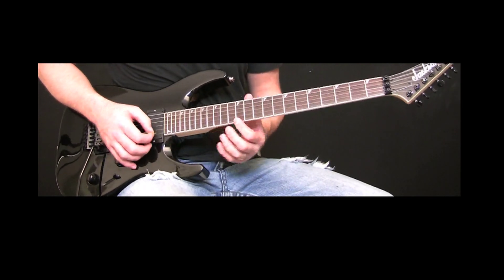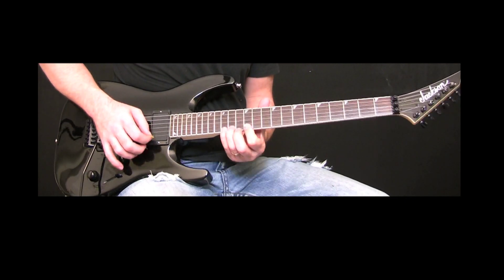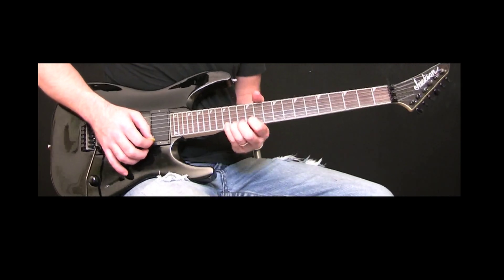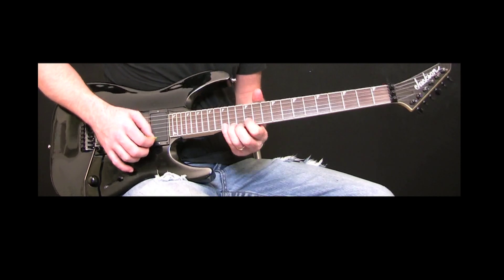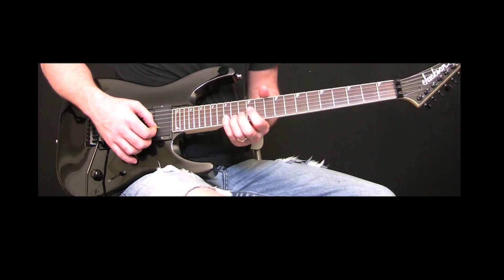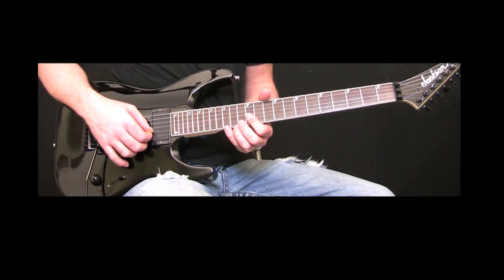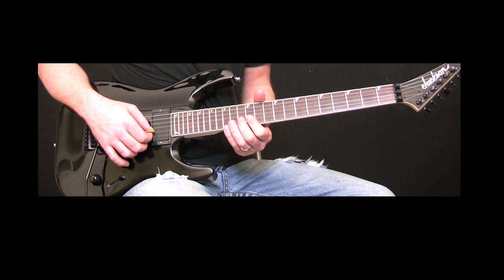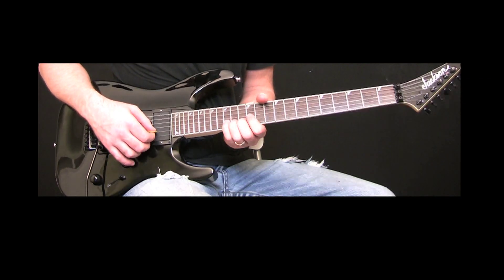We're going to take the 12th fret, the 14th fret, and the 15th fret of the E string. That's the first three notes. Then the next sequence is the 15th fret B string, 12th fret B string, 13th fret B string, 15th fret B string, and we're going to give that a full bend.